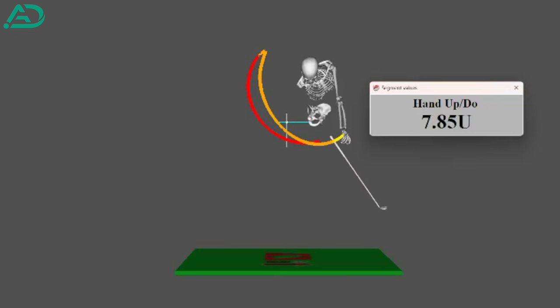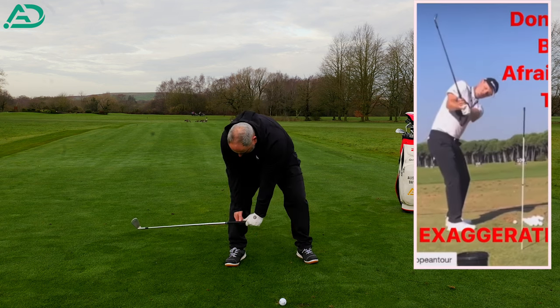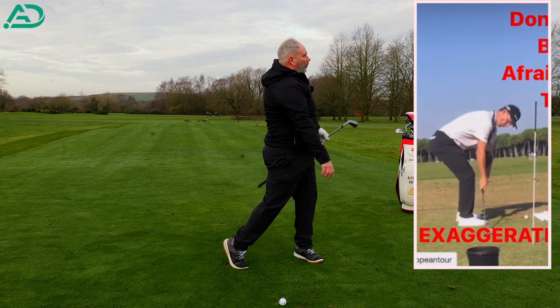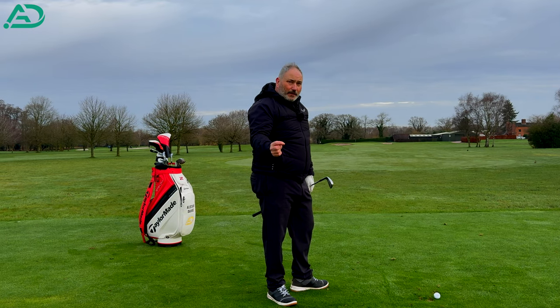If we imagine we were going to overdo that — Justin Rose is the example I always use for this — in his practice swings he gets his hands halfway down his shins, and then turns and extends through the golf ball. Those are the feels he tries to have when he's practicing these moves.